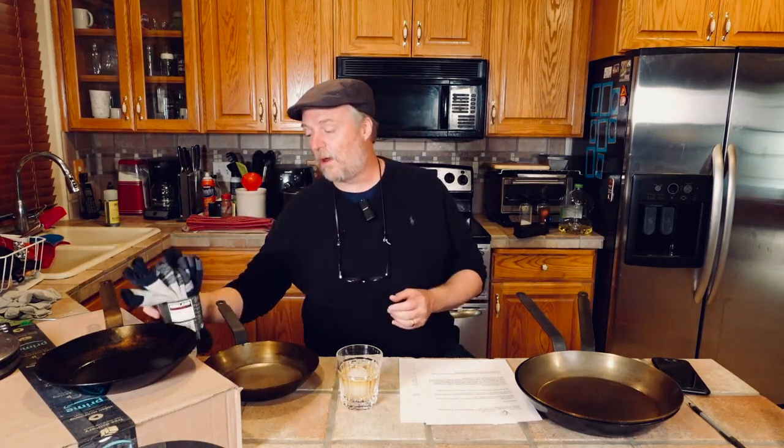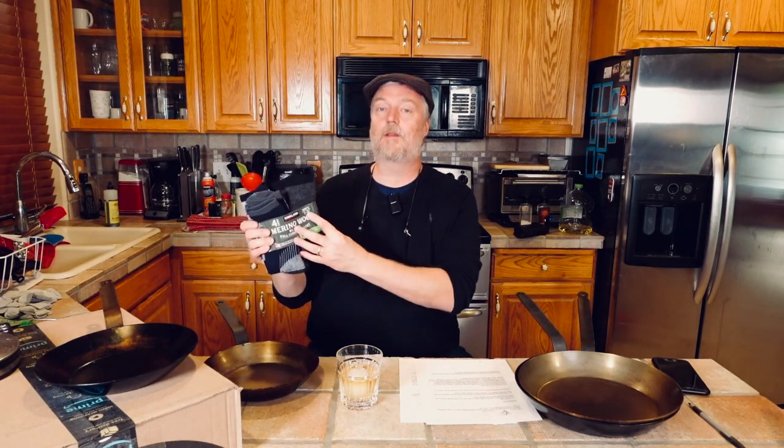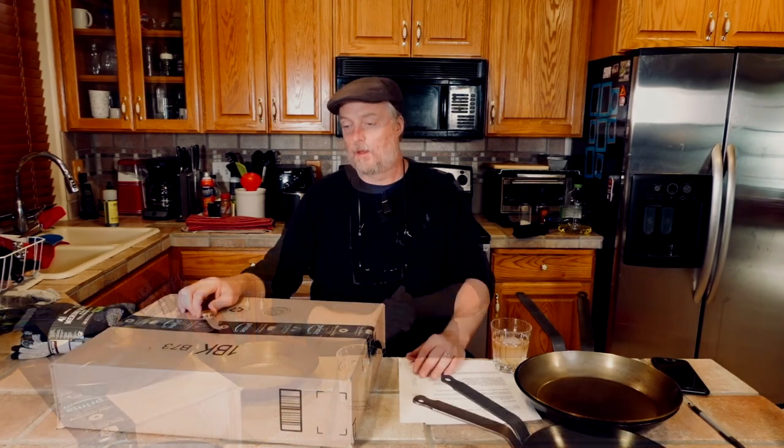Normally we talk about Costco for food, drink, or appliances, but I want to give a rare shout-out for their socks. The snow has already flown twice here in Utah, and I went for my annual pack of hiking socks. They are now sized for foot sizes seven to thirteen — thank goodness, because it's been six to twelve for years and years. I have a size thirteen-and-a-half foot and could barely stretch the old ones. So shout-out to Costco from those of us with big old clodhoppers.